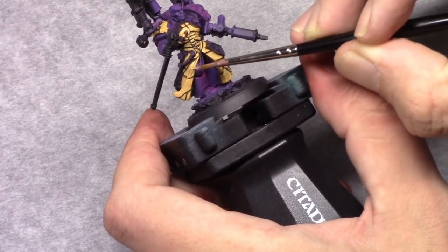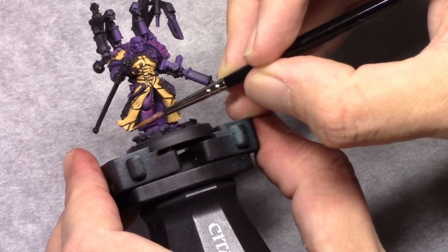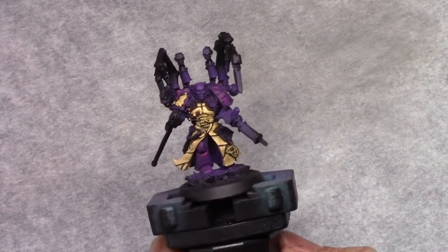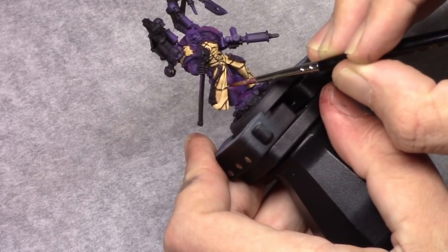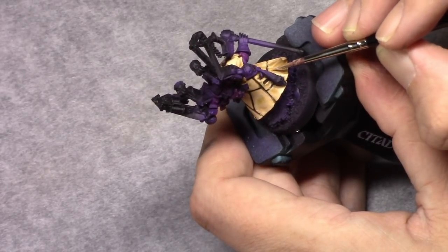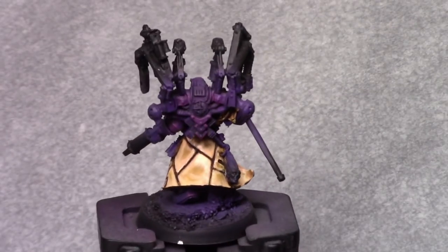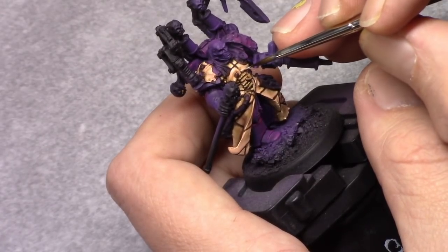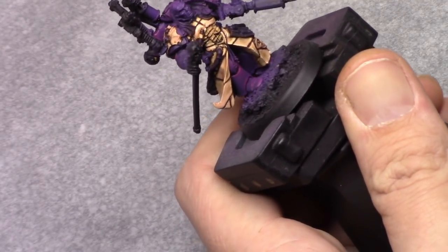Next I add two parts Pale Flesh to the mixture and build up the color a bit further, making sure I leave little bits of the previous layers visible and just building up the color towards the outside. I then add two more parts Pale Flesh and continue the same process. Then I make a final mixture of one part Leather Brown, four parts Elf Skin Tone, and six parts Pale Flesh — or just add two more parts Pale Flesh to the previous mixture — and apply this as an edge highlight.